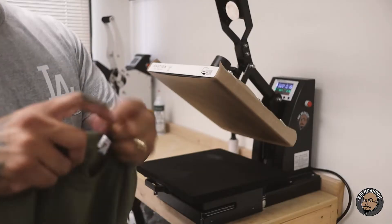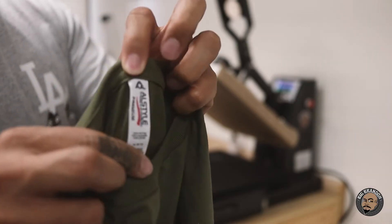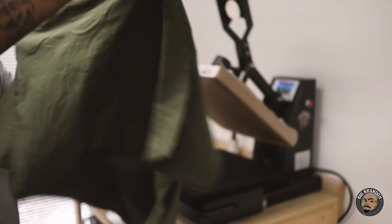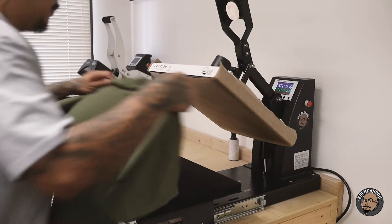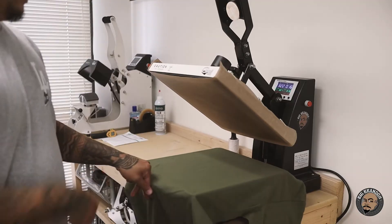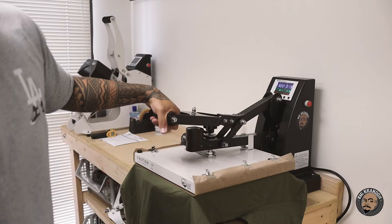Sorry the camera's a lot lower, but the leg on my tripod took a dump on me. So let's get into it. We got an All-Style t-shirt, 100% cotton — this is a 1701 by the way. We're going to lay it down and pre-press. We're set at 321 for 16 seconds.